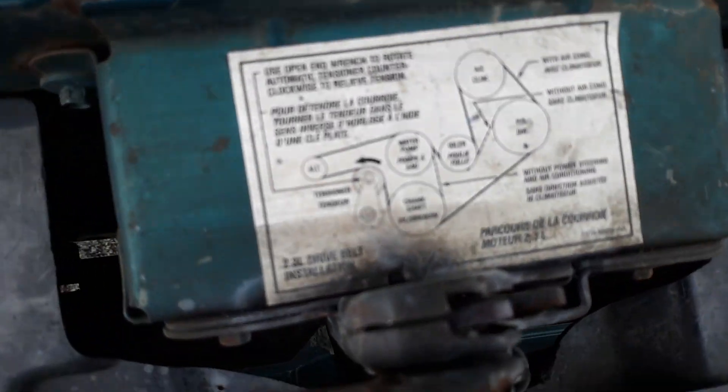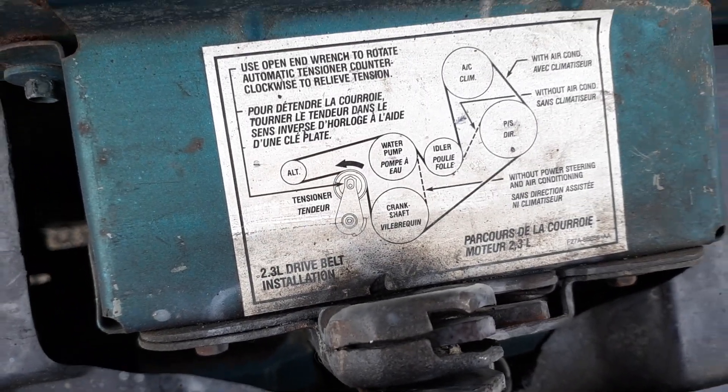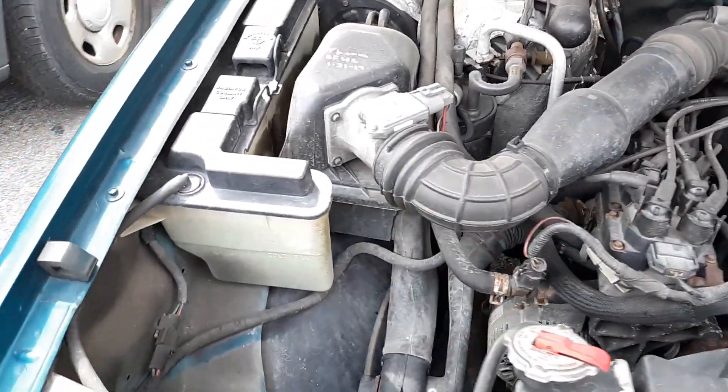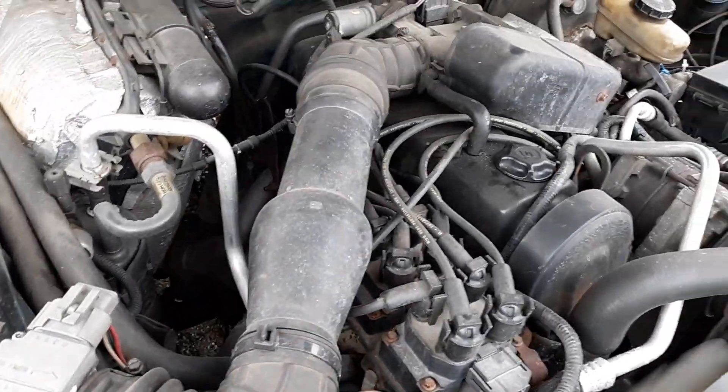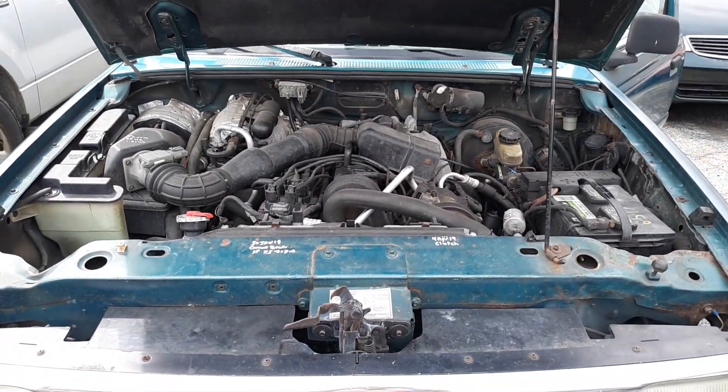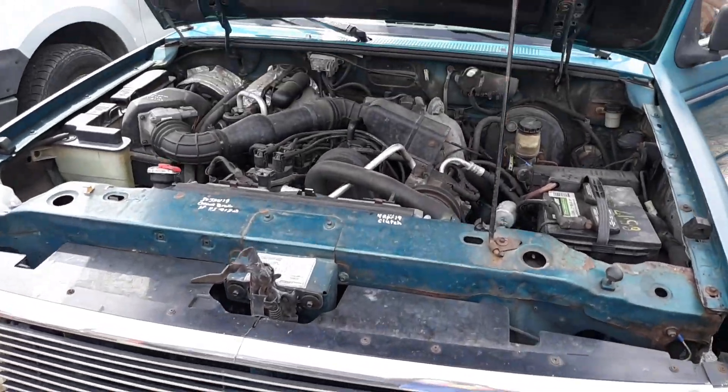You're looking at a 2.3 liter four-cylinder. I don't know, I kind of like it.